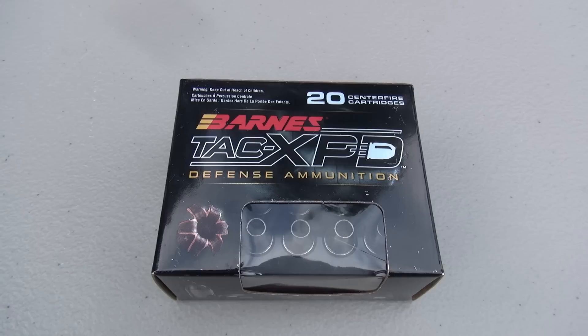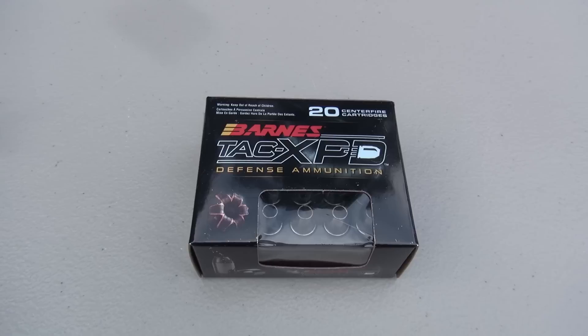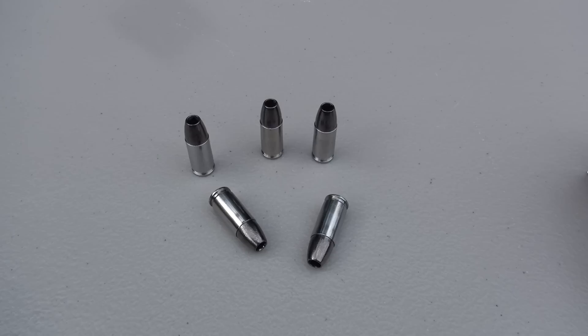This is a box of 20. I'm starting to see these pop up at various retailers. This one came from Cabela's at approximately $32 for a box of 20. I'm also seeing pricing going down as low as $26 online, but after you pay freight, you're going to end up paying about $30 a box. So just keep that in mind.